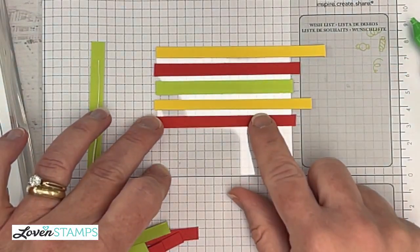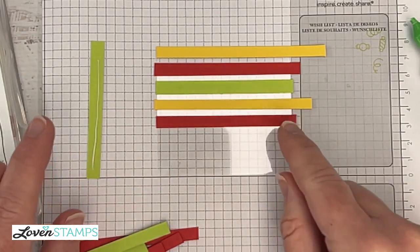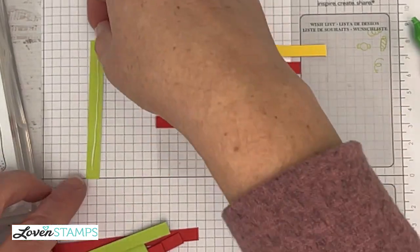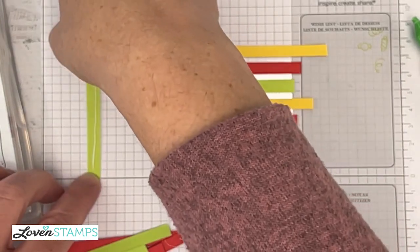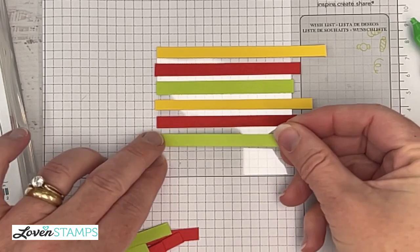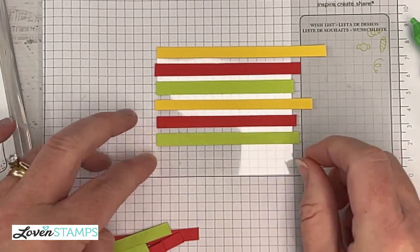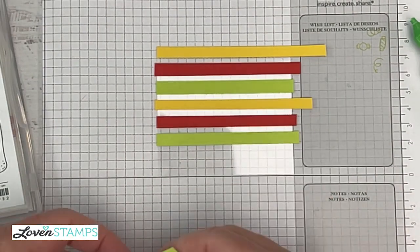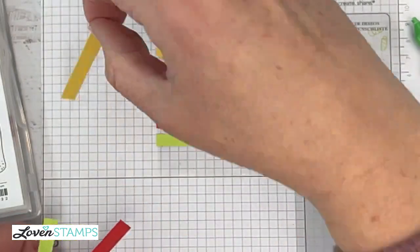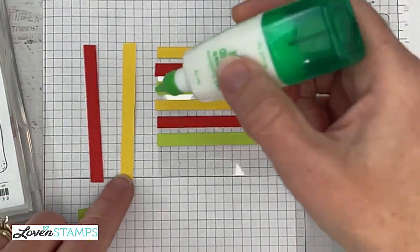Since I have my grid paper set up here, it's really easy to make sure I'm continuing straight. And there we go — I can kind of gauge how far apart I'm keeping them and I'm continuing my pattern. Colors for this are Daffodil Delight, Poppy Parade, and Parakeet Party.